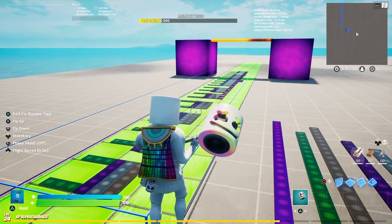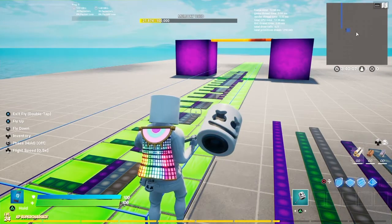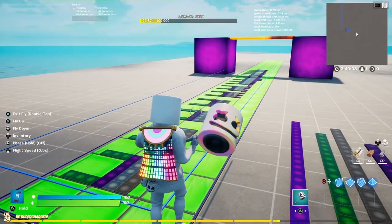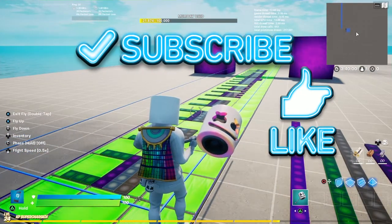Right guys, so I've just finished making the song Jingle Buzz and it took me about five hours. So without further ado, let's just hit play, but before I do, remember to subscribe and like because I'm trying to get to 50 subscribers by the end of the year.